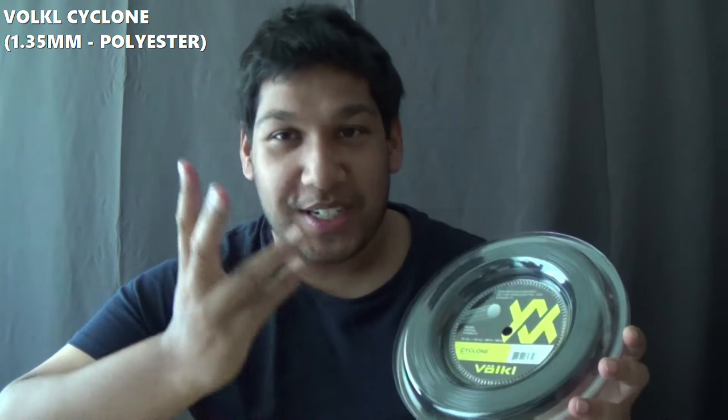My final old string, and also one I string for another top player, is a Volkl Cyclone in 1.35mm. It is the thickest polyester in my stringing stock. This is a Nonagon shape, so it's got a lot of edges on the string and it provides a bit of spin because it bites into the ball and grabs onto it and it will just spin like crazy.